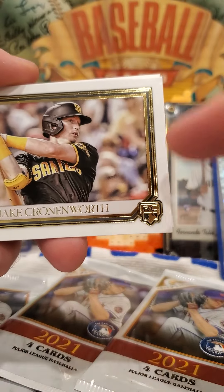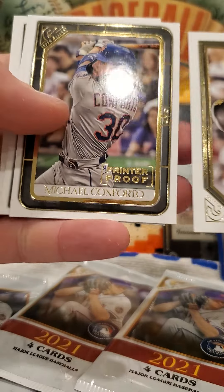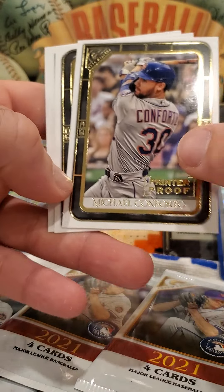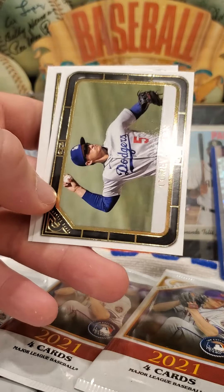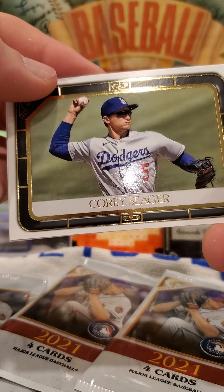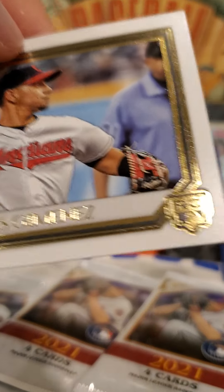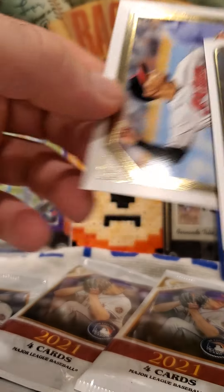Jake Cronenworth rookie card — this has been a good box for rookie cards, I'm enjoying this so far. Michael Conforto — that boy needs to get signed. Printer proof — don't really know what that means specifically, but there's a one in two chance of finding one so it probably can't be that unique. Cory Seager — where did you go? You went to Texas, right?